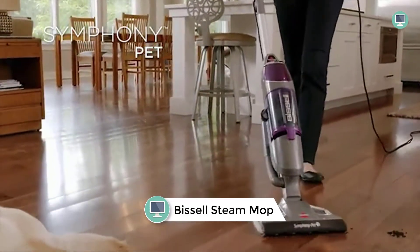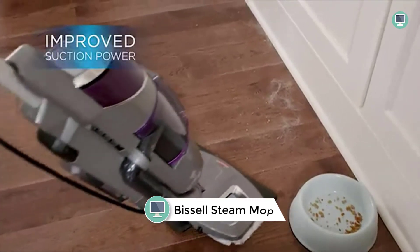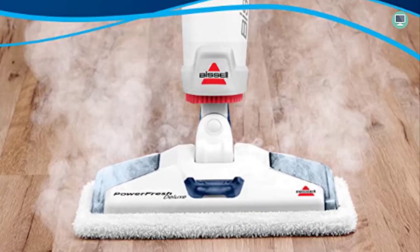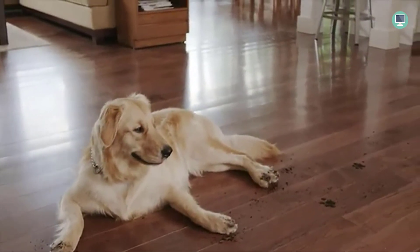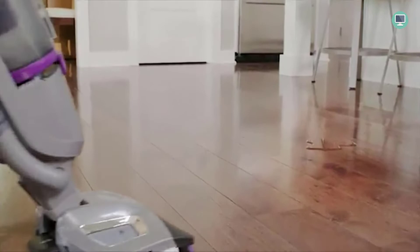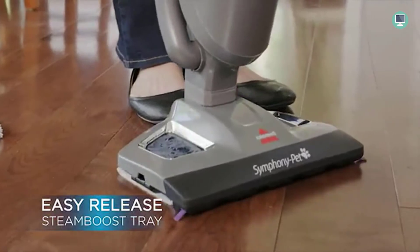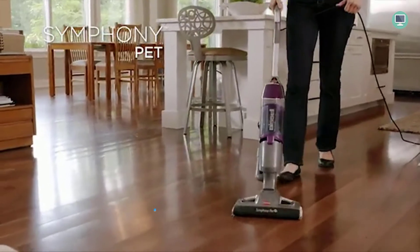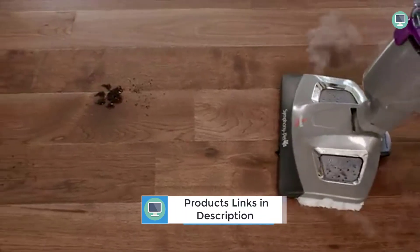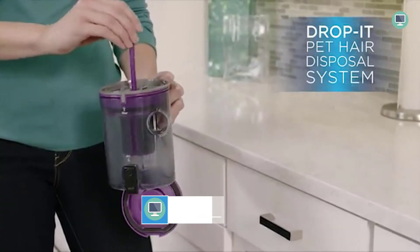Number 2: Bissell Steam Mop Steamer for Tile and Hardwood Floor Cleaning. The Bissell Power Fresh Deluxe Steam Mop is a great way to clean your hard floors and eliminate 99.9% of germs and bacteria. It has an on-board spot boost brush to remove tough, sticky messes, and you can choose between high or low steam settings based on your cleaning needs. Plus, the Bissell Steam Mop leaves behind a refreshing spring breeze scent as you clean. It's easy to use and compatible with a variety of different floor types.